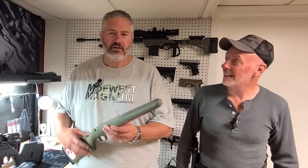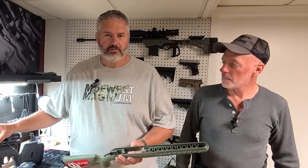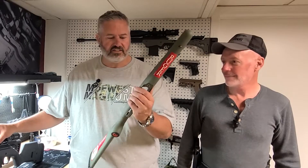Welcome to Midwest Magnum. I'm Kurt. I'm Daryl. Today we're going to show you a Ruger American Predator in .308 that came in a disgusting stock.